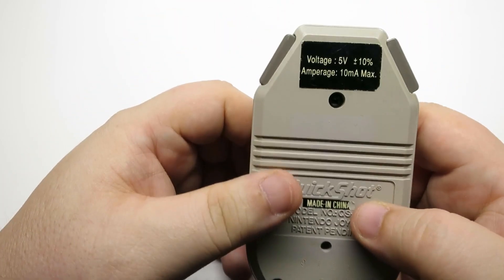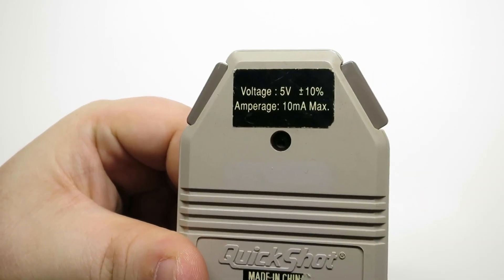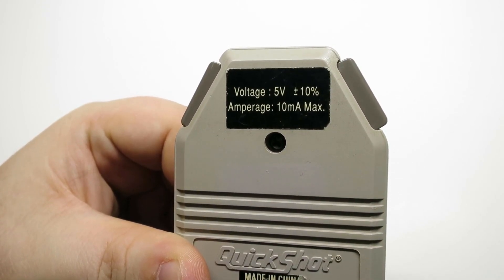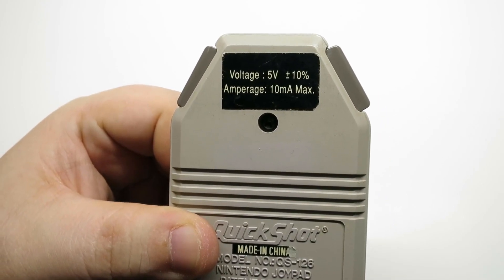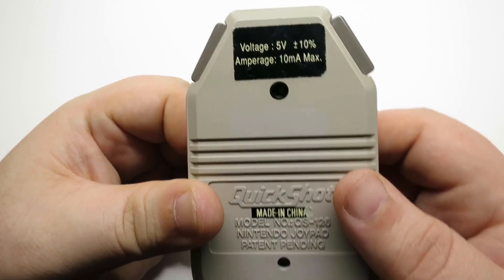On the back, we've got our voltage specs: five volts plus or minus 10%, so give or take five volts I guess, and about 10 milliamp maximum. It's kind of odd they felt the need to mention that, considering this is going into an NES which kind of regulates its own power. But hey, who am I to judge? QuickShot, made in China, model number QS-126.